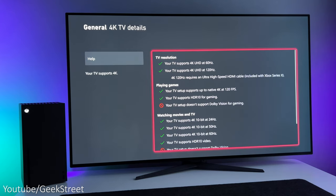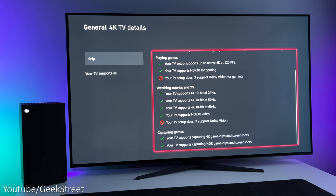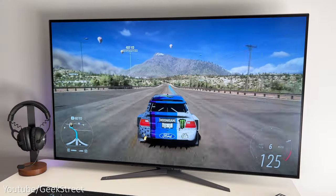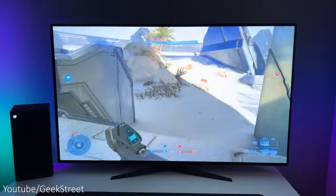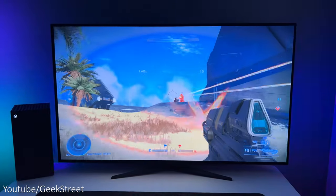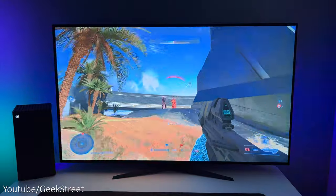With my Xbox Series X connected, looking in the settings you can see everything is checked except Dolby Vision and Dolby Vision for gaming. This means games that support 120 hertz at 4K will be fully supported by this monitor, with the added feature of variable refresh rate on both the Xbox Series X and PlayStation 5 giving an awesome gaming experience.